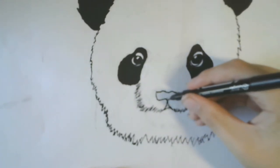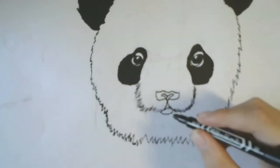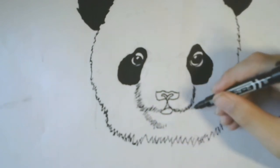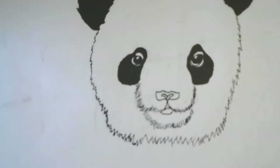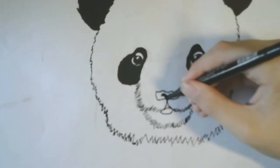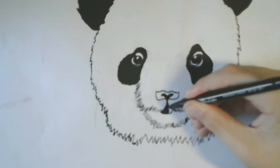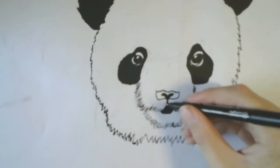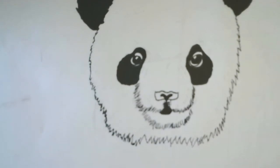Now we're gonna do the inside of the nose, and then we are gonna draw a chin on the bottom of the mouth. We're almost finished — now we just need to do the details and some coloring. We're gonna color the nose and the mouth, and then start with the details. Make kinda lines on the bottom of the nose so it will look more realistic — or don't, if you don't want to, it's your drawing.